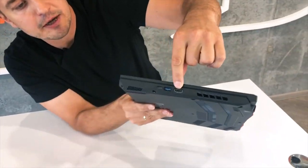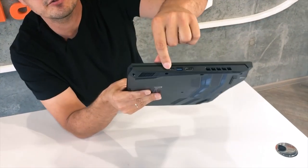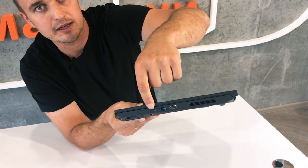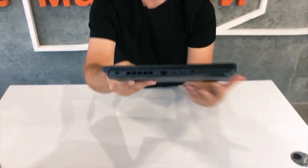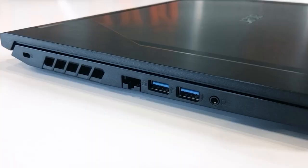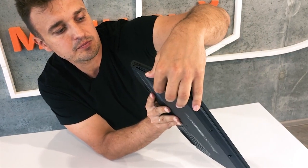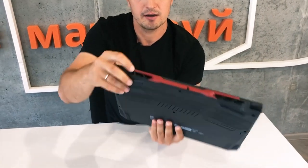On this side we have full HDMI, then a standard USB and a USB-C port. However, this USB-C is only for data transfer — you cannot connect another display through it, only a flash drive or similar device. We also have a microphone and headphone jack, two USB-A connectors, an Ethernet port which is very cool, a Kensington lock, and cooler vents on both sides.